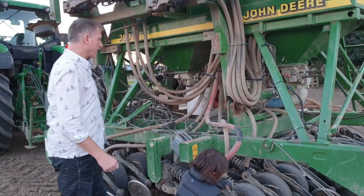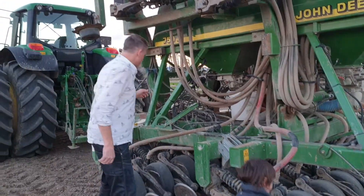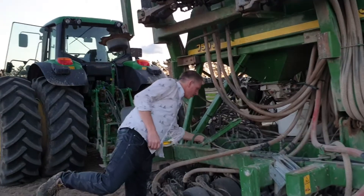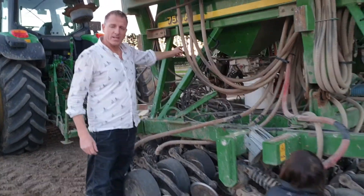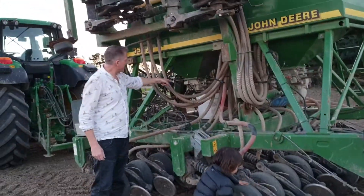John Deere electric drive — we're going to calibrate it. This is how simple it is. There's a calibration button here and we push that. Now the motor will run for 10 turns and we're catching the seed.